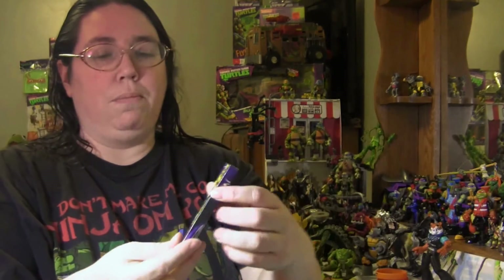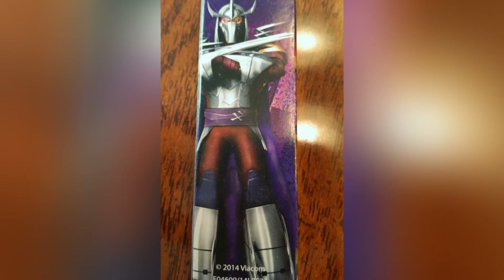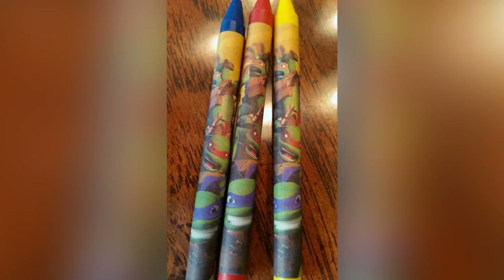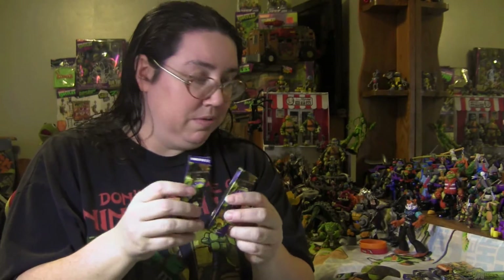Then we have these tall boxes that have the turtles on one side and Shredder on the back, and those have crayons inside. You get three crayons — red, yellow, and blue. So if you're playing with the color of a turtle, don't think you're going to color their skin! I opened a couple of crayon packs to check, and yes, red, yellow, and blue are the only colors they carry.